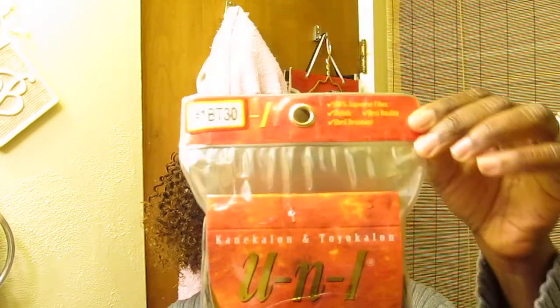I thought, how am I going to do this with my natural hair? So I went to the beauty supply house to find a texture that fits my hair. I ended up getting UN1 BT30 — it's got a little brown and it kind of matches my hair. I wish they had one with some red in it, but this will do.